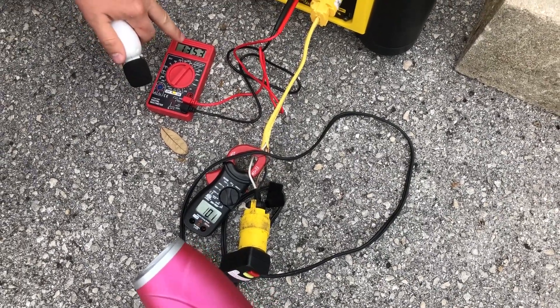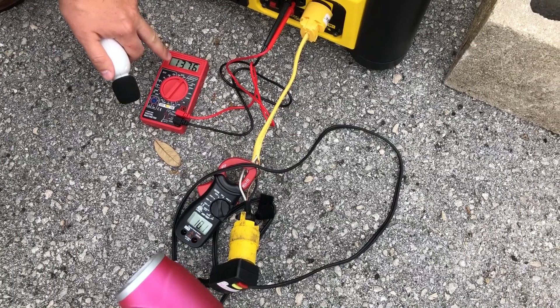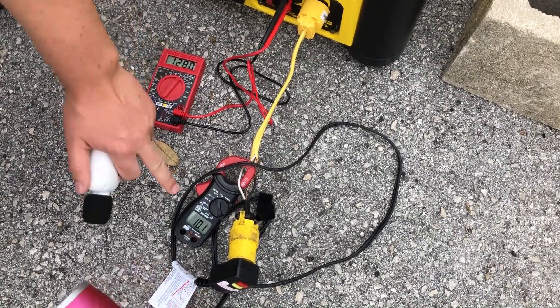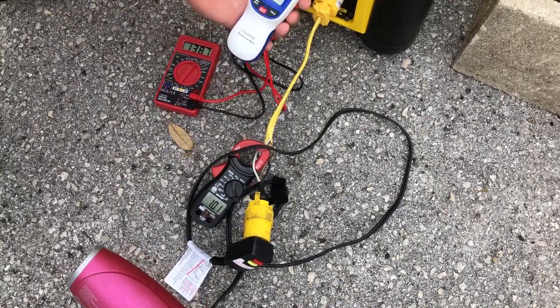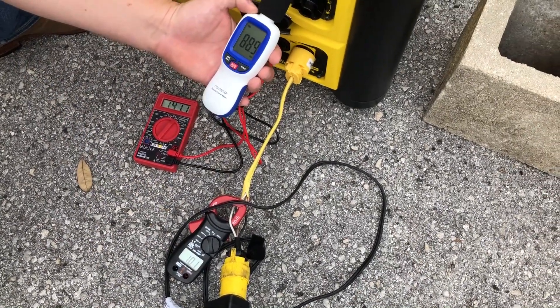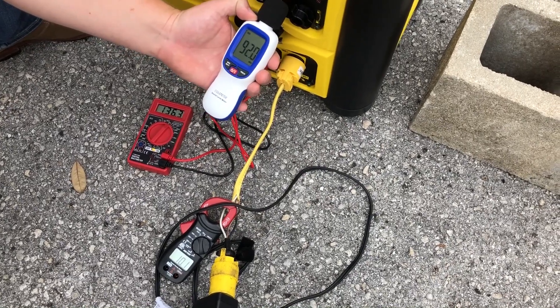It dropped to 76 volts and then came back up to over 120, and you can see we're drawing 10.1 amps. 88 to 89 decibels at the unit. We'll do that one more time.